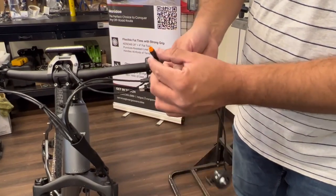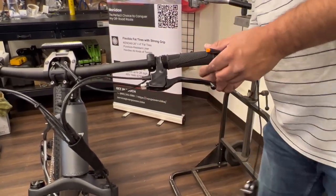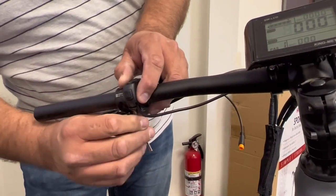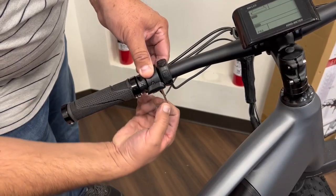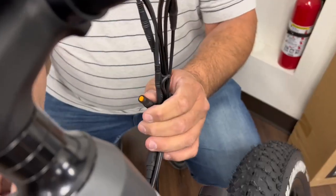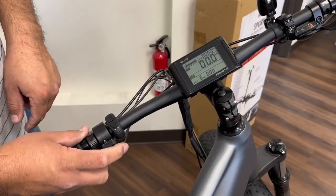Next you have the throttle, which is an option based on your local regulations. To install the throttle you will have to remove the handle grips, loosen up the throttle and the brake just to make sure everything properly fits in its right location. Also make sure to properly align the plug.